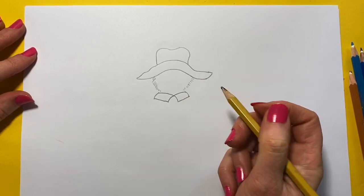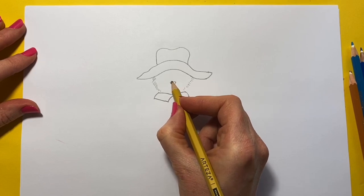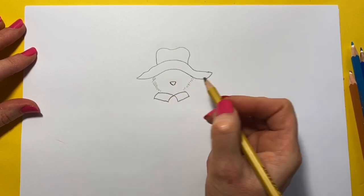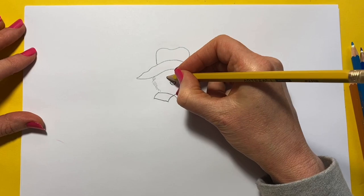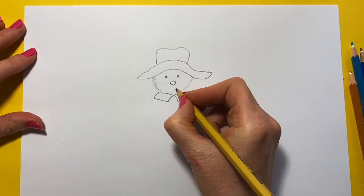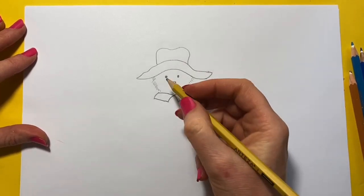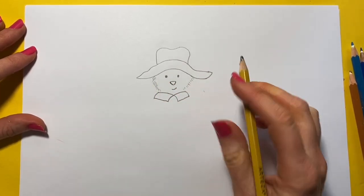So let's draw Paddington's nose — a round nose like that. Two eyes. And you can do a little smile on his face. When we colour him in, he'll start to look more like Paddington.